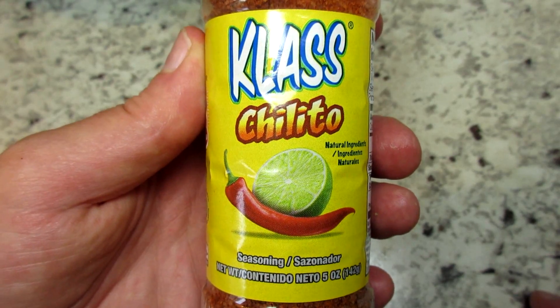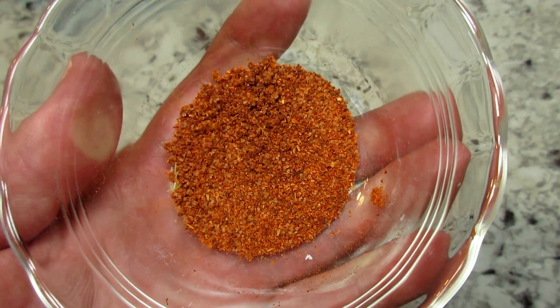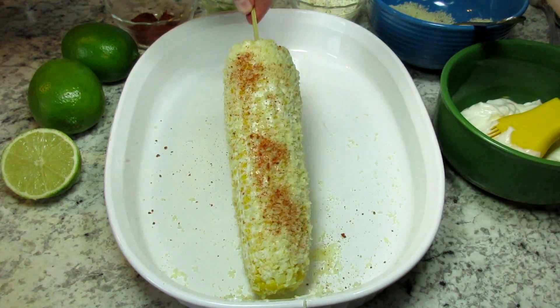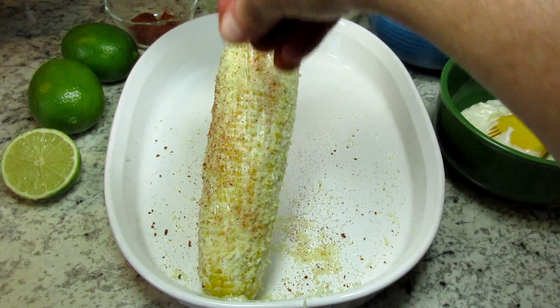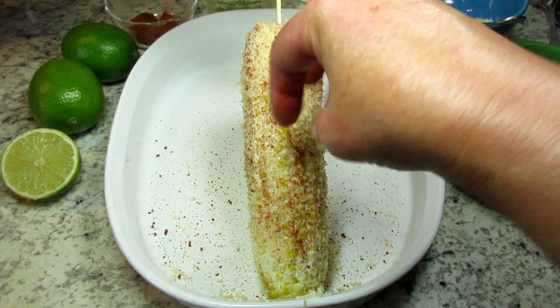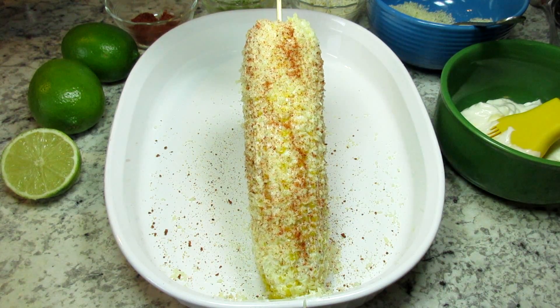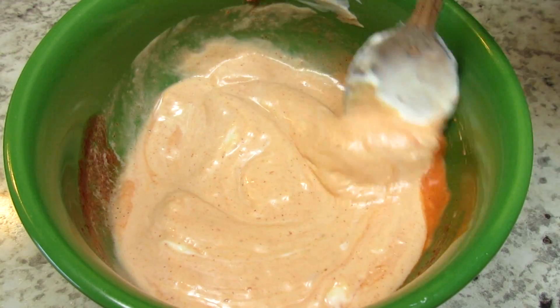Next is the spice, and I'm using some chili lime seasoning that I had left over from making Takis. You can use chili powder. And that's it — I'm going to be serving the corn with some slices of lime.